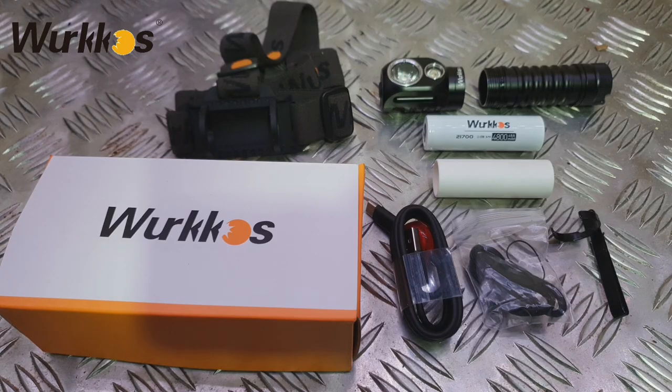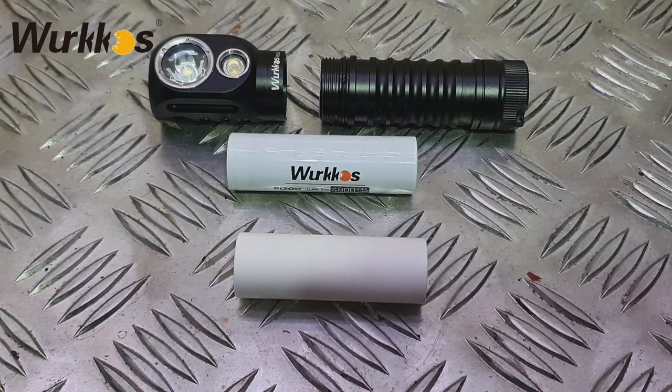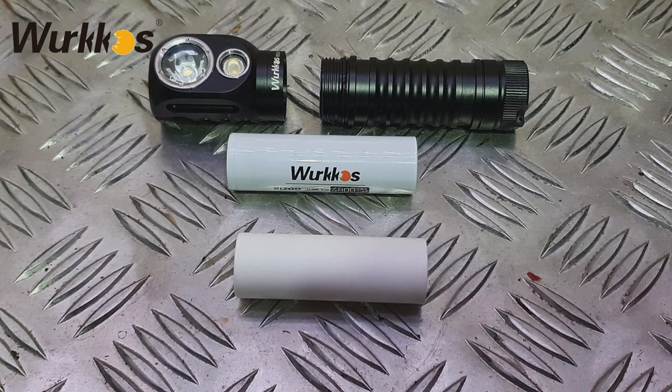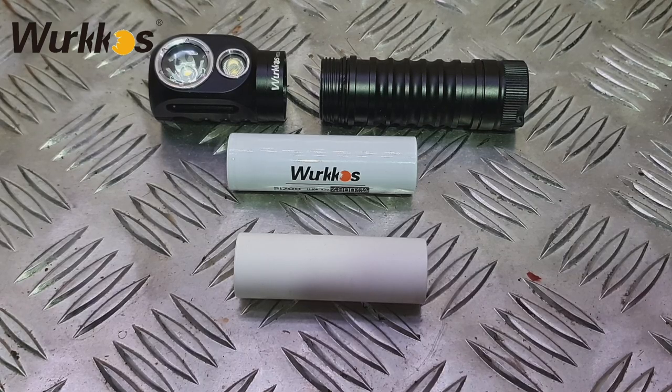Let's talk through some specs. The LED has been manufactured by Samsung. The torch has an operating voltage of between 2.7 and 4.35 volts. The battery options are the 21700 which has been provided, and then the adapter for the 18650 lithium-ion rechargeable batteries. The dimensions are 122 millimeters in length by 30 millimeters diameter at the head.